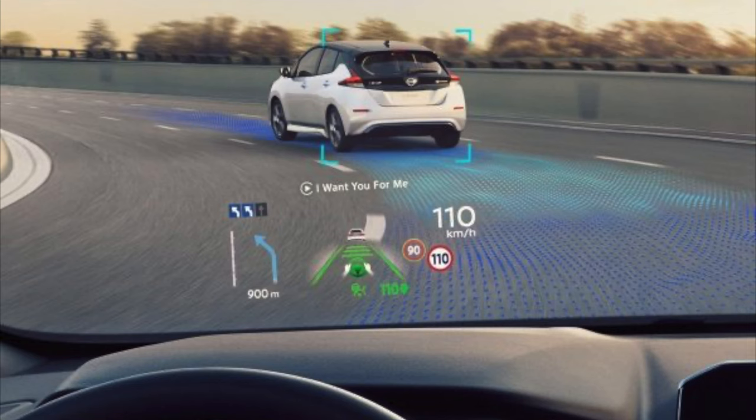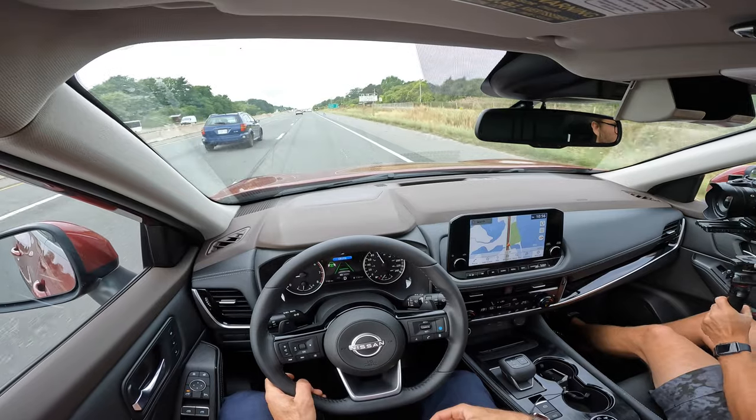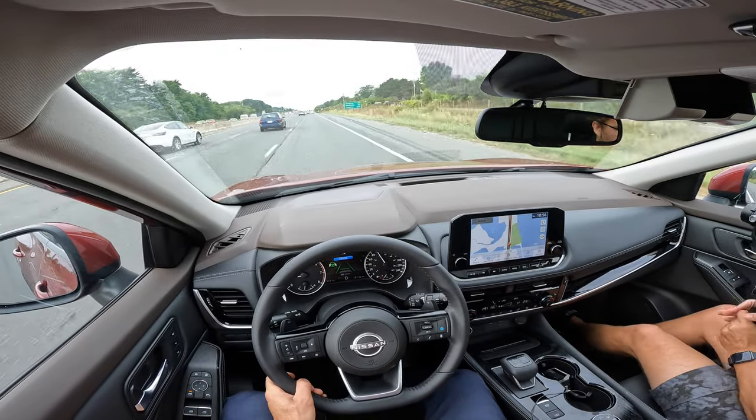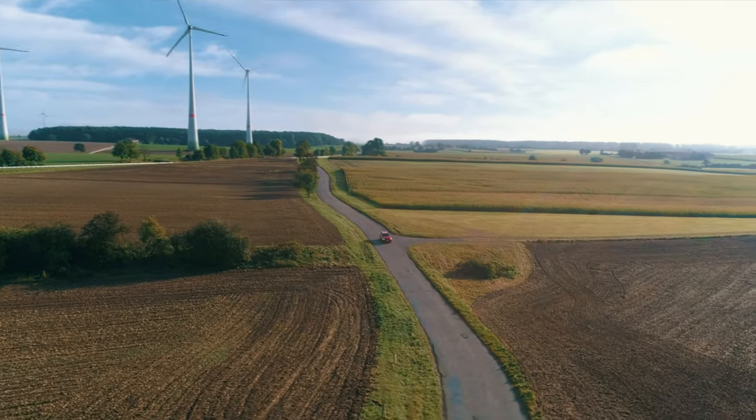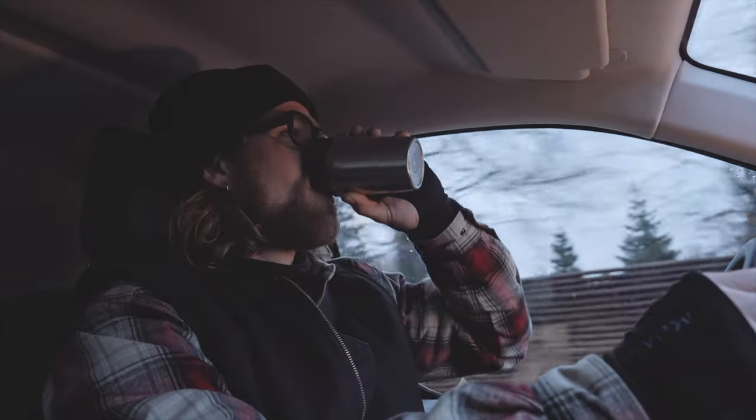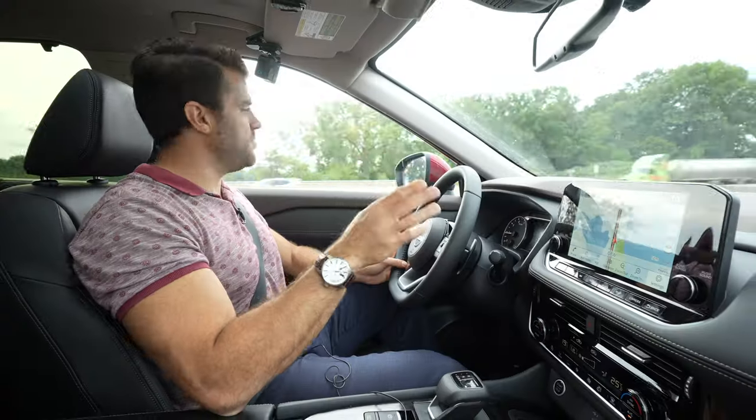Usually when I'm using the ProPilot Assist, I just kind of drive with one hand on the wheel. I know it's locked in the lane. It's really good on long trips. It's very easy to relax while you're drinking coffee, things like that. It's a smooth drive.